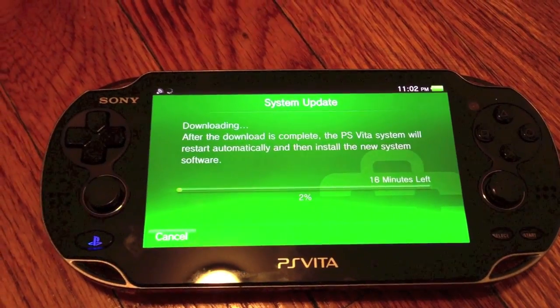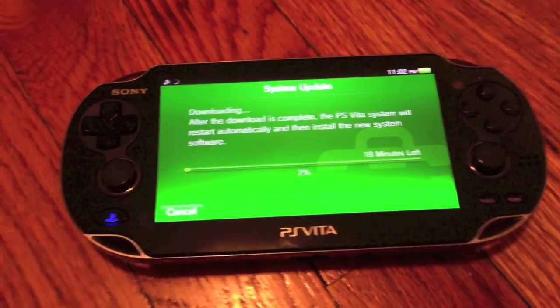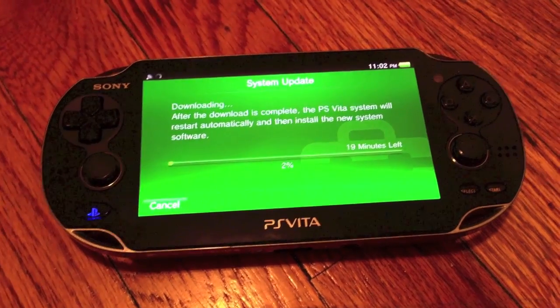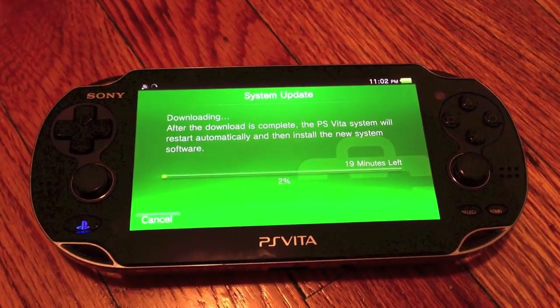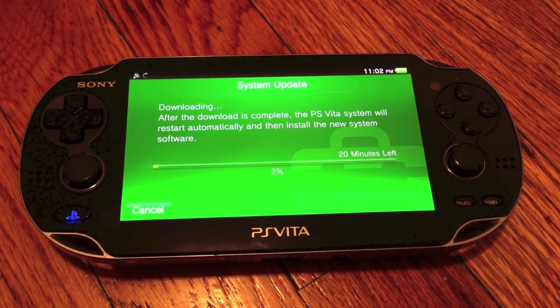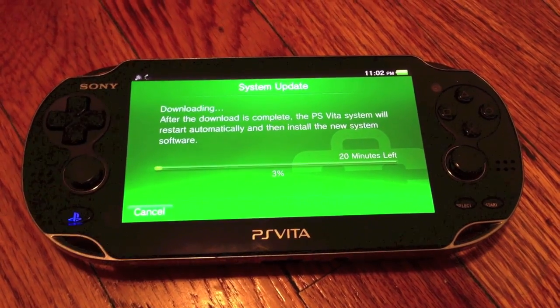And it doesn't even tell us what is in the firmware update. I guess security and patches. So again, depending on your connection, this could take any number of minutes to install. This one looks like it's going to take 20 minutes or so.